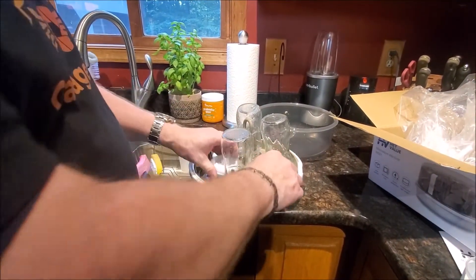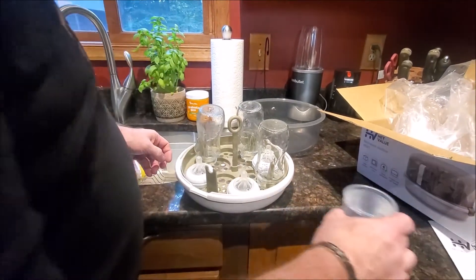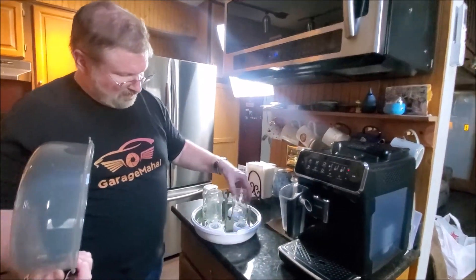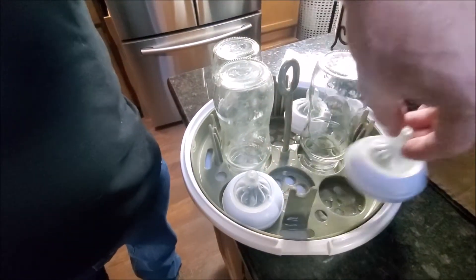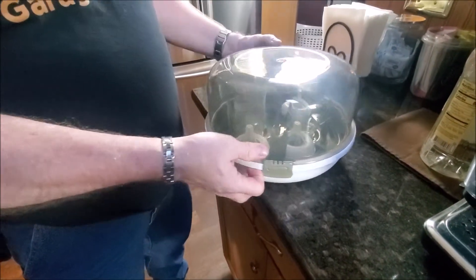Then you can put the tops of your bottles in there. Then we're pouring the water down in the bottom. Just make sure your bottles are sitting down in that little bottle area, and then you can put your lid on — snap it down nice and tight.